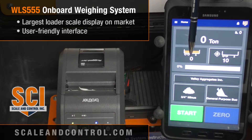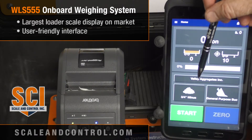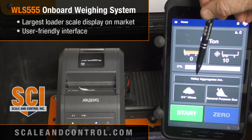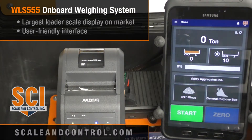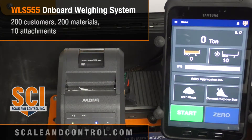On the screen I've got the load in my bucket. If I'm tracking my cumulative total against a target, this would be my cumulative total, this would be my target, and the bar graph shows the percentage of target. If I'm tracking customers, this would be my customer, this would be my material, and this would be my attachments. We can have 200-plus customers, 200 materials, and 10 attachments.